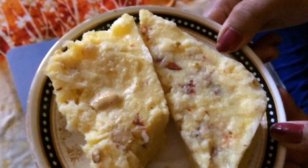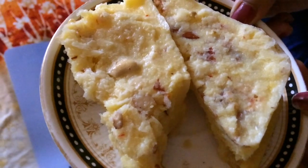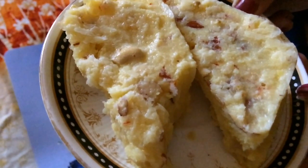My bread kesar ice cream is ready! If you like my recipe, kindly hit the like button, do subscribe, and share my recipe. Stay tuned guys — happy cooking, bye bye!